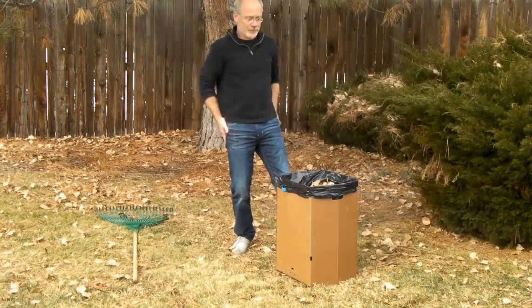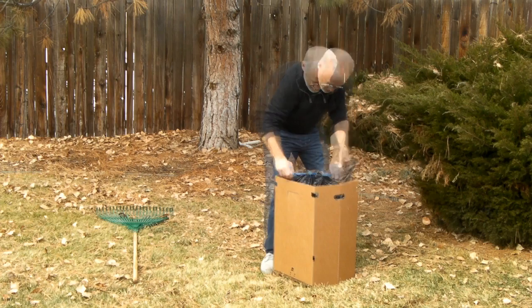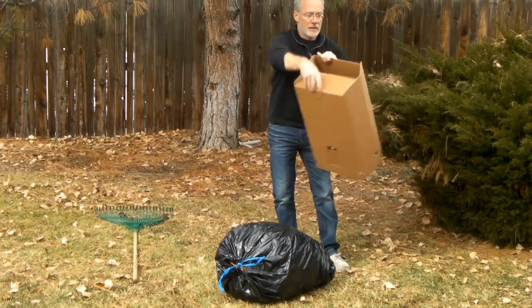And when your Trash Boxer is full, cleanup is a breeze. All you need to do is unhook the bag, tie it off, lift off the Trash Boxer, fold it up, and you're good to go.